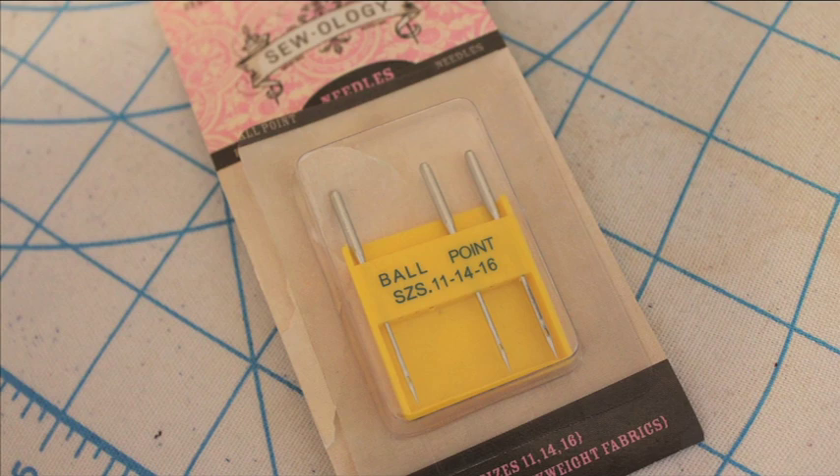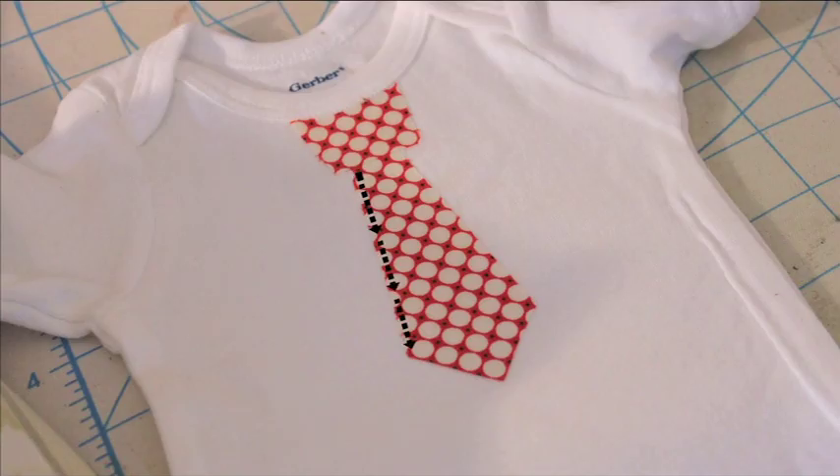I switched to a ball point needle because I wanted to try it out. Then sew following the diagram on the screen.